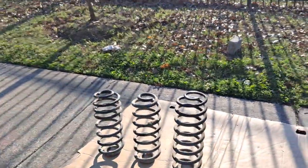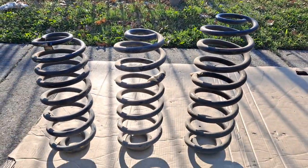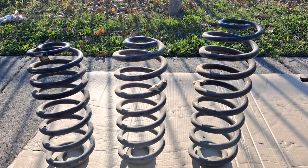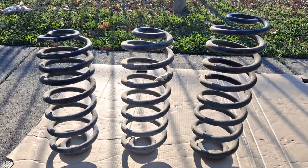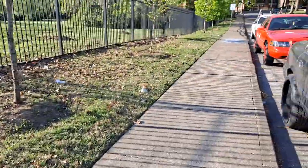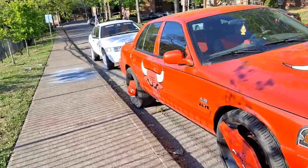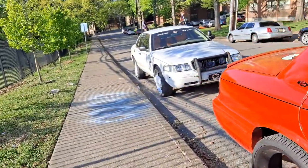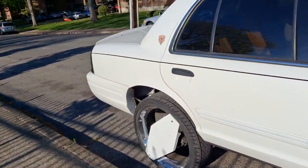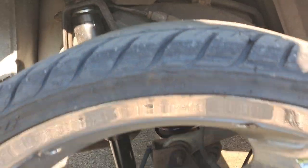For any of you guys who have been following me, you've noticed that I've been doing conversions on my Crown Vics and Grand Marquis — something called the natural lift. I'm going to go down here to the white Crown Vic so you can see it. This is what I call a natural lift. This car has Ford Expedition coil springs in it and F-150 monotube shocks, as you can see.